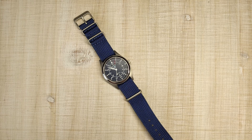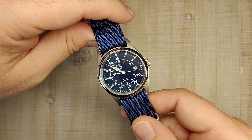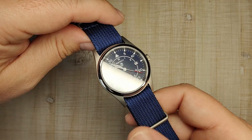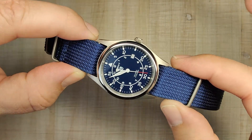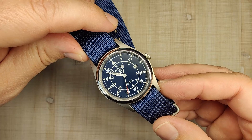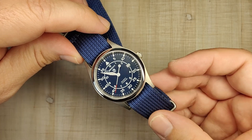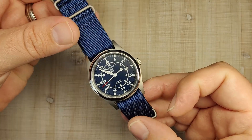Hi guys and welcome to Escape Wheel Watch Reviews. My name is Steve and today we're going to be reviewing the Berny T2526M. I received this watch for free from the Berny official website. I don't have to send the watch back, but that's not going to sway my review one way or the other. If by the end of this video you find yourself wanting to pick one of these up, I'll be leaving their link down below. I'll also be leaving a link to their AliExpress store if this one ever gets listed there — currently it's not listed for some reason.